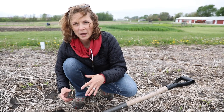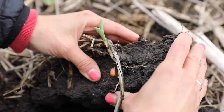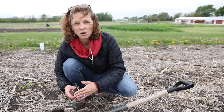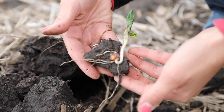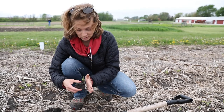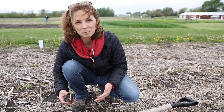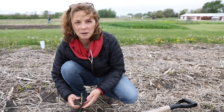It shows up as a really dramatic-looking nutrient deficiency late in the season, and then when you dig up the plants you find these roots that we call tomahawk roots — or hatchet roots — where basically they only go straight up and down in a straight line like this. It definitely can affect yield, especially when we have stressful conditions during the growing season like dryness.